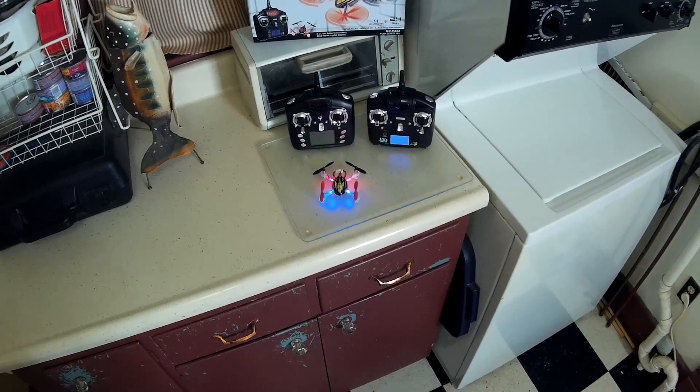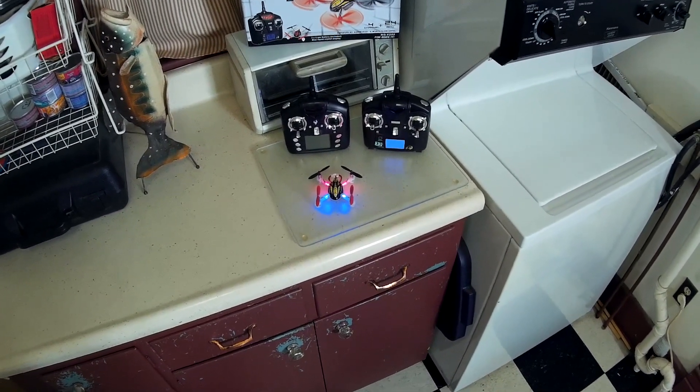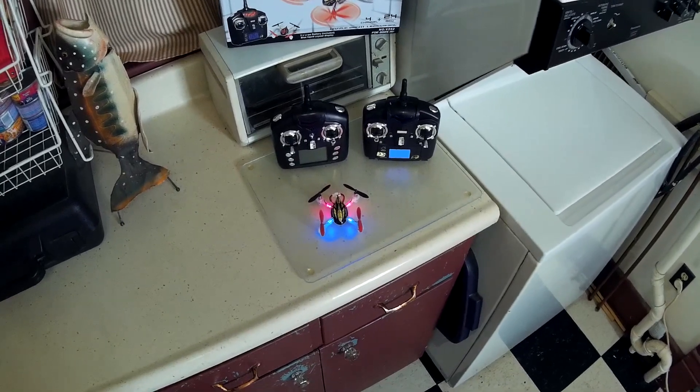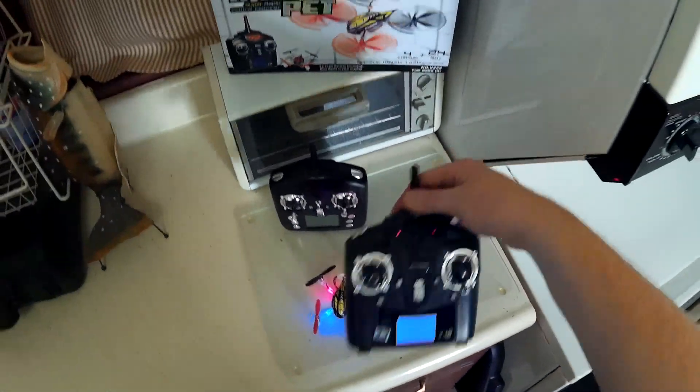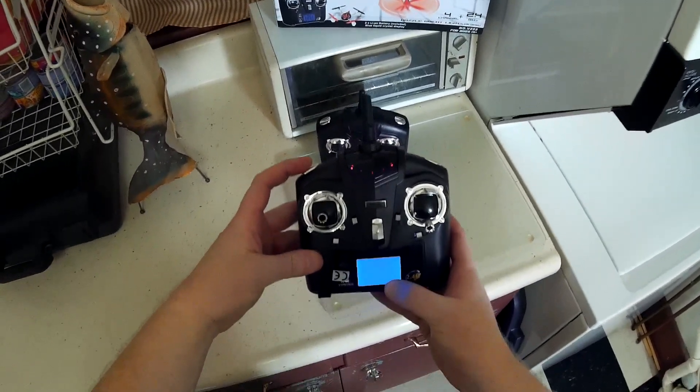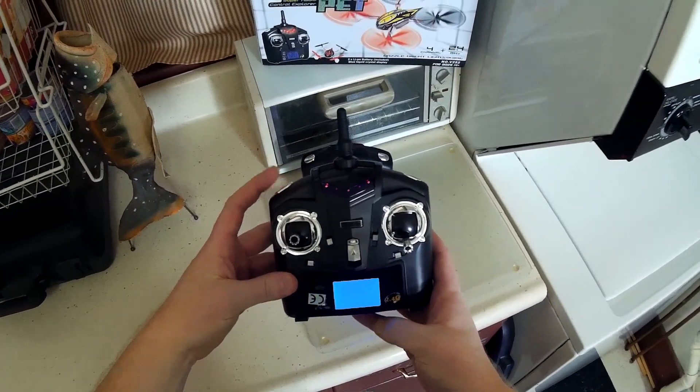Hey everybody, it's Flying Ryan here with a quick tip on how to calibrate the gyro on the WL Toys V252. With the stock transmitter, you're gonna want to change your rates to 100% so the display changes to orange.